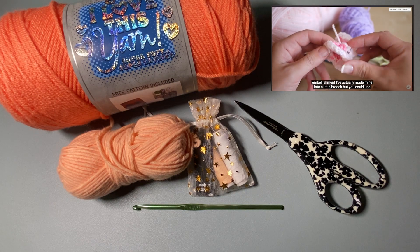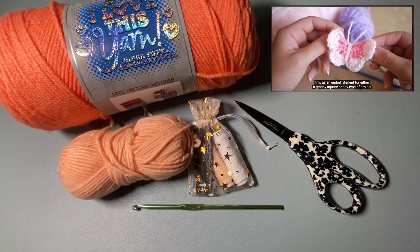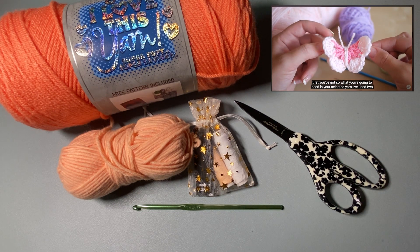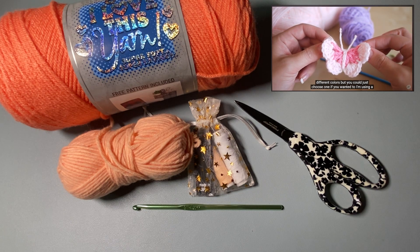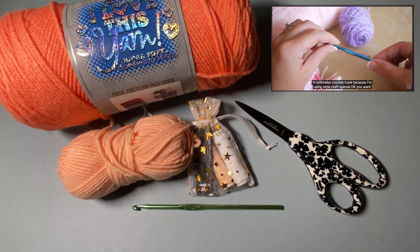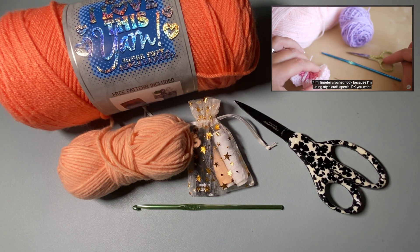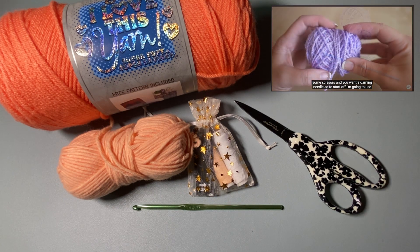Hi guys, today I'm going to show you how to make this really cute butterfly embellishment. You could use them as a charm for either a granny square or any type of project. What you're going to need is your selected yarn — I've used two different colors, but you could just choose one. I'm using a four millimeter crochet hook with Stylecraft Special DK, some scissors, and a darning needle.